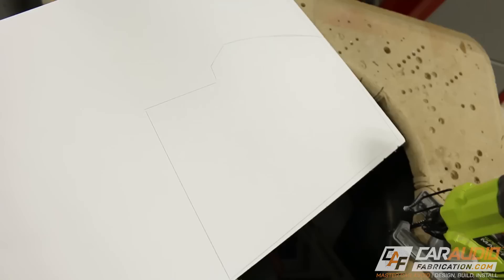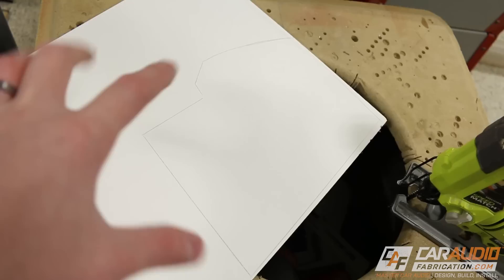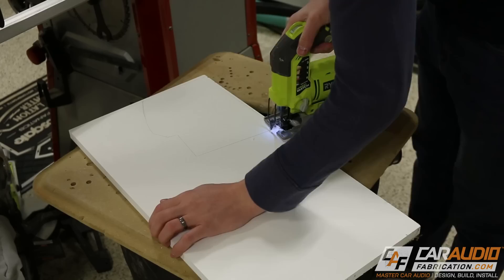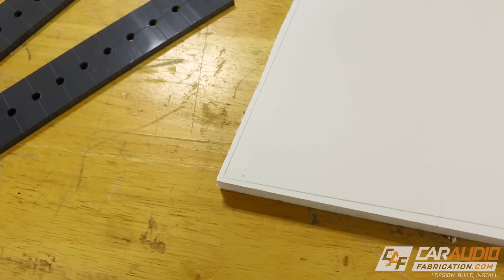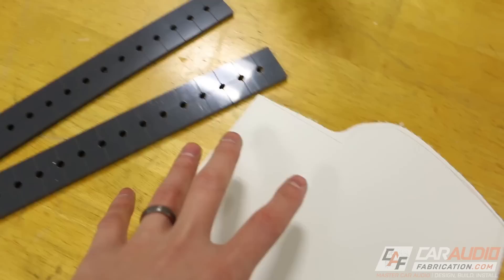With the shape transferred from the tape to my three-quarter inch thick PVC board, I'm now going to rough cut it out using the jigsaw. If you're wondering where I got this board, I'll put a related video up in the corner of the screen. You'll notice I did what's called rough cutting — I didn't cut up to the line, I saved a little bit of room. You could use a jigsaw to make your overall shape, but I want to clean up these lines so that everything is nice and perfect.